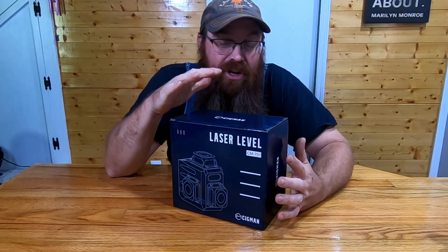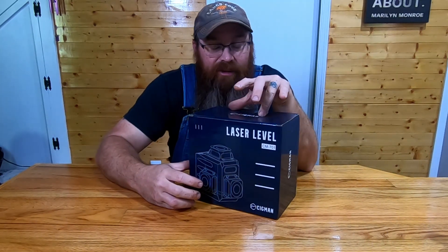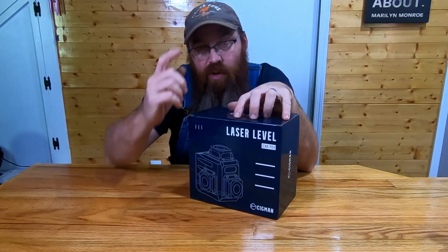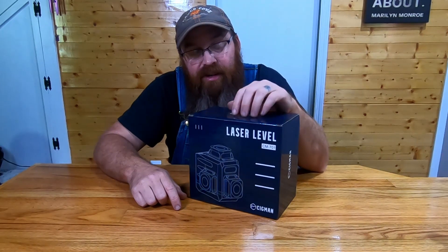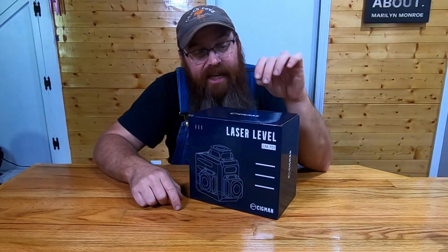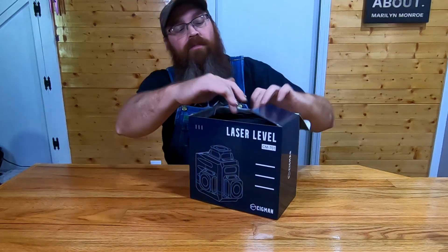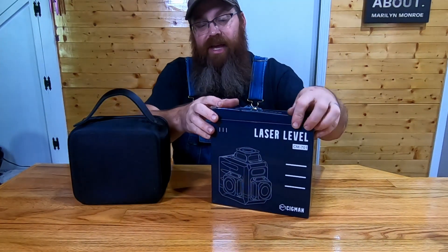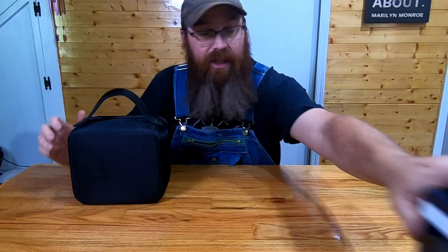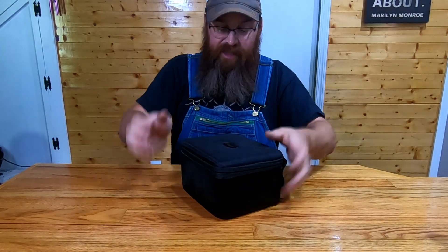What's going on guys, I am excited to come to you today with a new tool review. This is the Sigmund laser level CM-701. I put a link to this down in the description — you can buy them off Amazon. These things sell at a fraction of what the high-end big name brand laser levels sell for, and it really blows me away. I have played with this thing a little bit and I am amazed at how good it functions for what it is. It just blew me away. Comes in a nice case here.